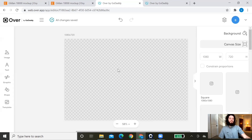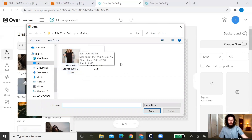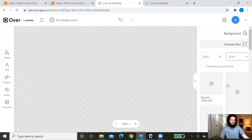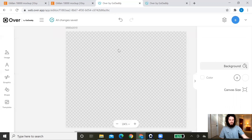First, we want to set the canvas dimensions to match the exact dimensions of the mockup we purchased. To check those dimensions, go to Image on the left, click the plus sign, find your mockup file, and highlight it — down at the bottom you'll see the dimensions. For example, this mockup is 2500 by 2010. Then on the right-hand side of Over, change the width to 2500 and the height to 2010. Each mockup you purchase will have different dimensions, so always double-check before creating your canvas.